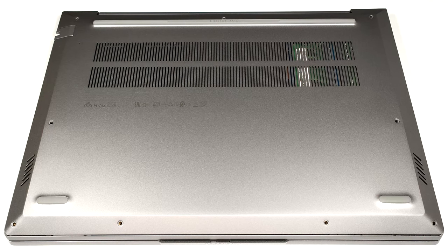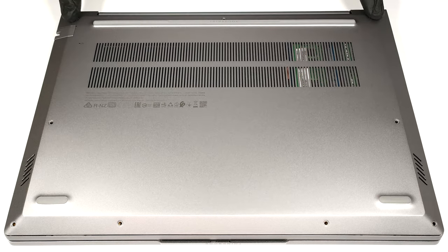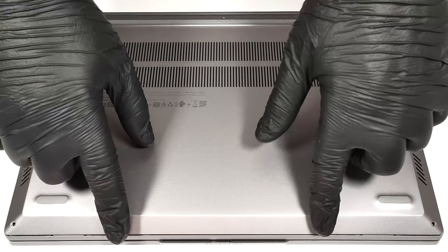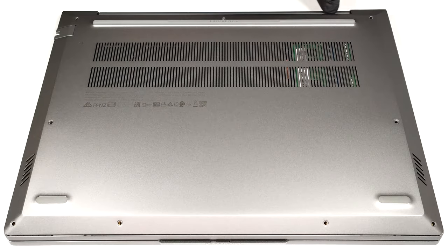To gain access to the internals, you have to undo nine Phillips head screws. After that, you can pop the bottom plate with a plastic tool starting from the back.